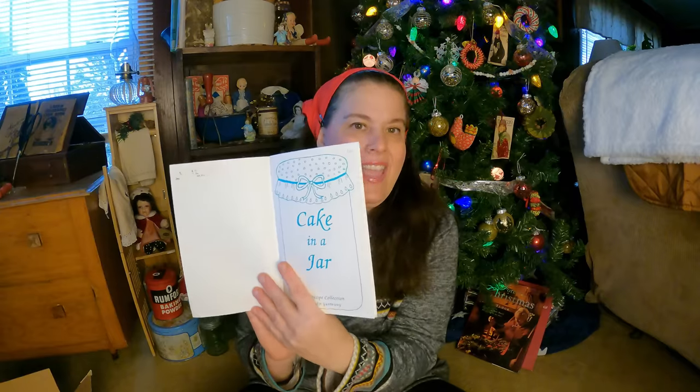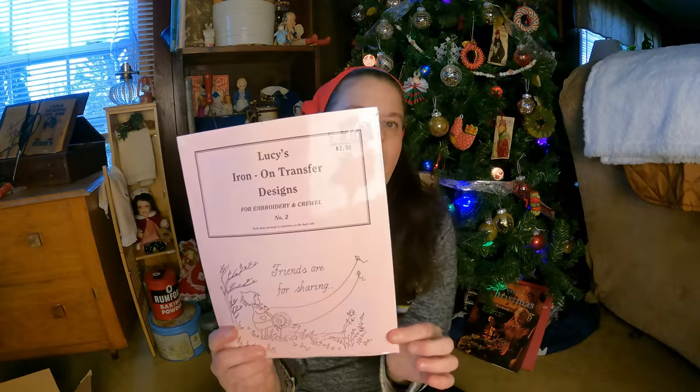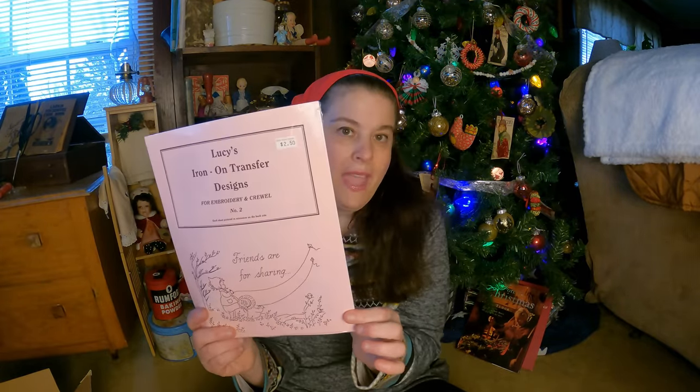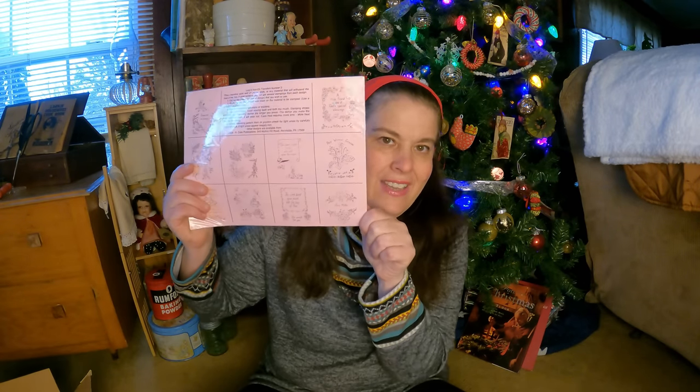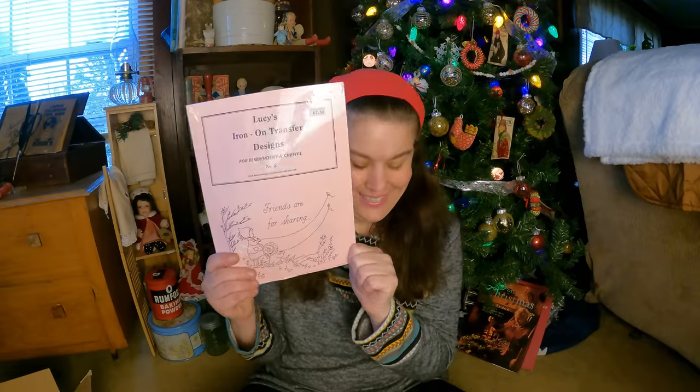For one dollar I got cake in a jar, so we can make a whole bunch of recipes with that. Then for two dollars and fifty cents I got these iron-on oil transfers — they're homemade and they are scripture-based, very plain Mennonite. We will be making a lot of tea towels using these.